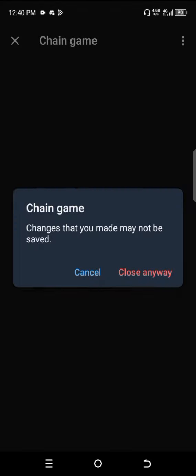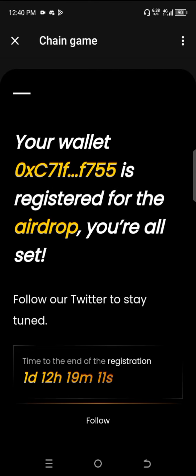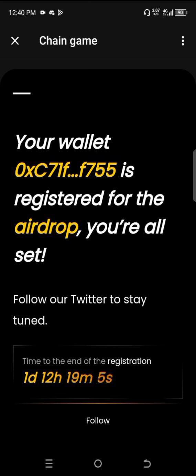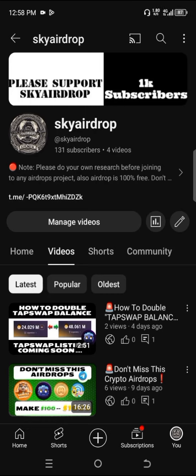If I go back now, as you can see my wallet has been connected, and all I have to do is wait. This is how you'll be able to click your on-chain. Don't forget to join the Telegram channel — the link is in the YouTube channel description. Thank you guys, I'll see you next time.